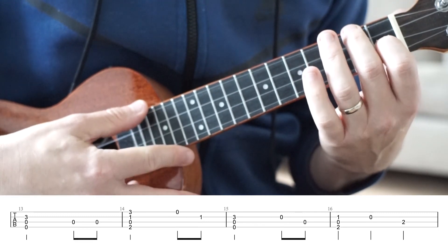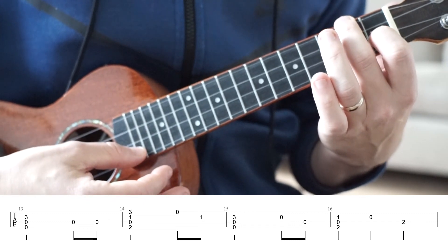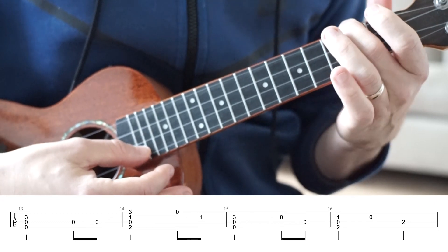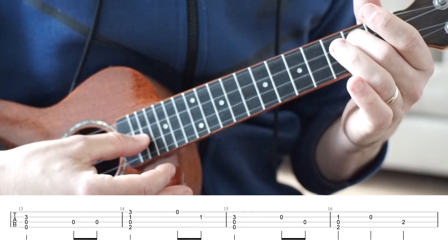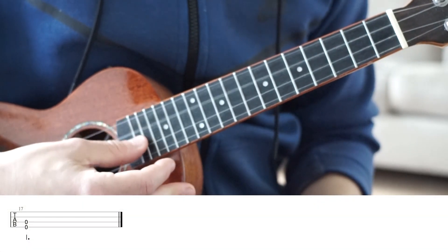Bar 16 starts with a regular F chord but we're just not strumming the A string. Pluck the open E string, the second fret on the C string, and then we're just going to strum the top two strings — the G and C string — completely open. And that's it for Brahms Lullaby. Well done on getting through it. It's a great, beautiful song to play.